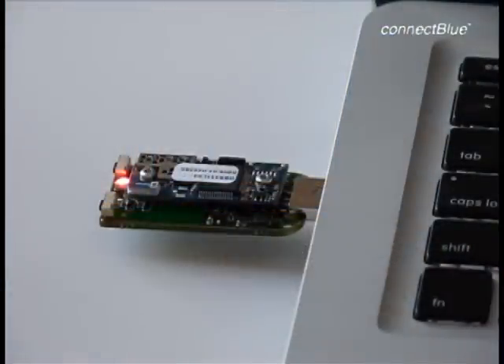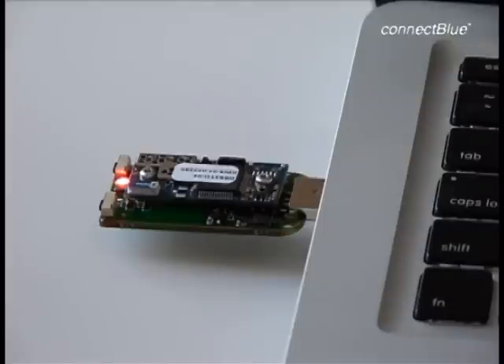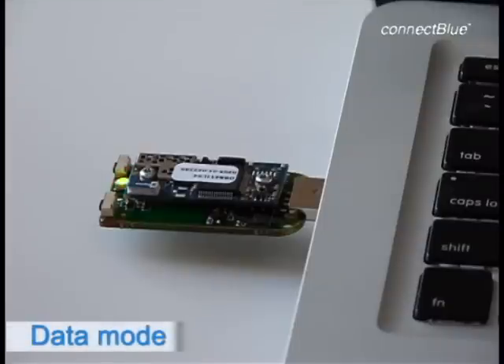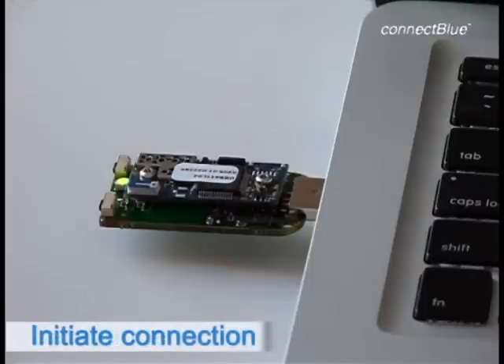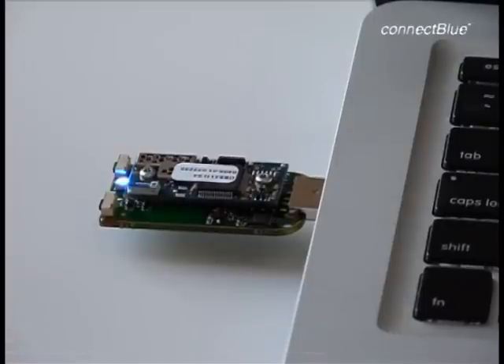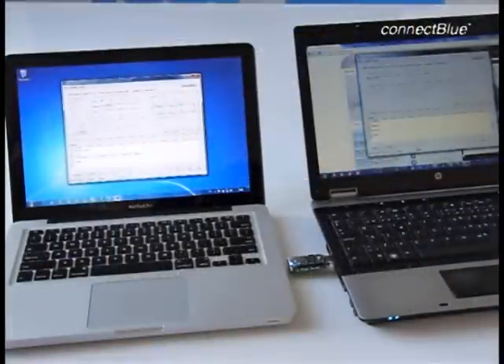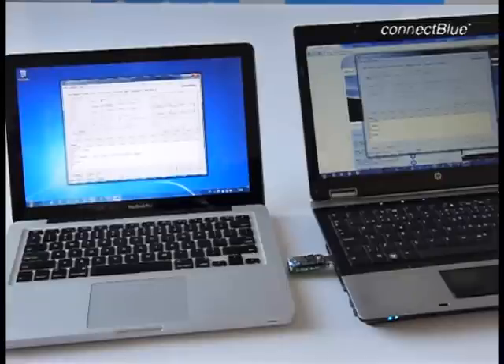When the LED light is orange, it is in AT mode, which is the same as configuration mode. When one goes to Data Mode, the LED on the module turns to green. Green means that it is in Data Mode, which is the normal operation mode and ready for incoming or outgoing connections. Purple means that it tries to initiate the connection. And once the connection is established, the LED light turns blue. Now we have a connection between the two laptops that are each connected to a USB adapter with the Bluetooth Serial Port Module OBS411i. Both modules' LEDs have the color blue, which indicates that there is an established connection.